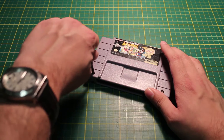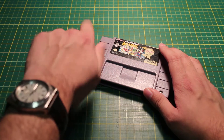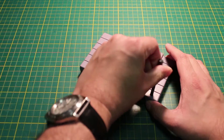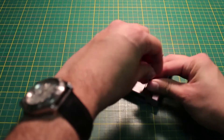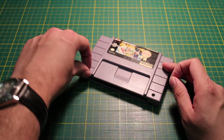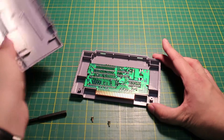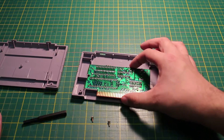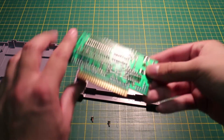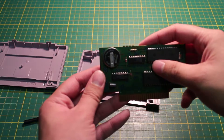First, use the game bit to open the cartridge up. Open the case and take out the circuit board. While you're at it, clean the contacts with rubbing alcohol and some Q-tips. I already did this so I'll skip that step.